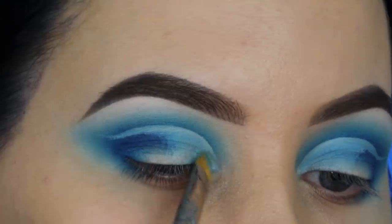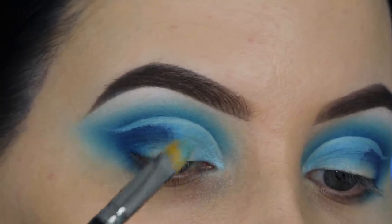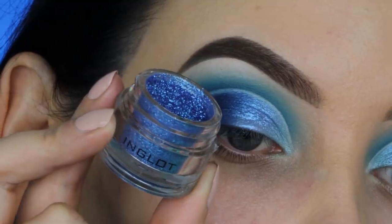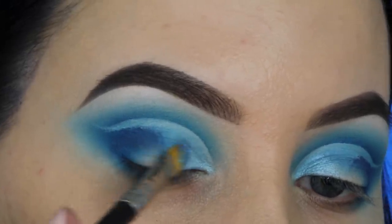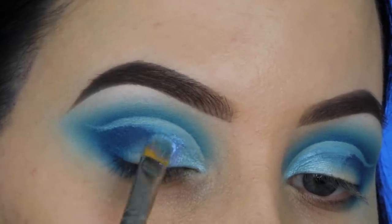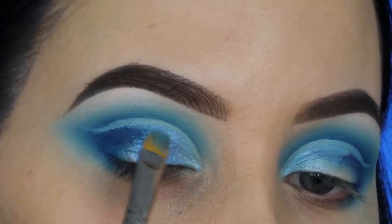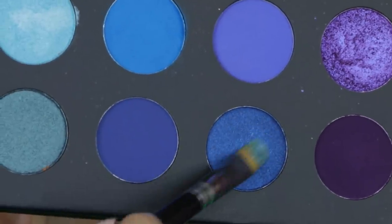I used a wet brush with some Morphe setting spray and I'm gonna use this blue shade from the Morphe and Jaclyn Hill palette, pressing it at the beginning part of my eyelid — but not going all the way up. I want to still see a little bit of that line of concealer in my crease. Then I'm taking the Inglot pigment, which is so beautiful — that was the reason I wanted to do a blue look today. I'm applying it on the eyelid as well, keeping a little space of that concealer line. So later you will see that line all the way in your crease, which looks really cool and a little different than how you'd normally do a cut crease.